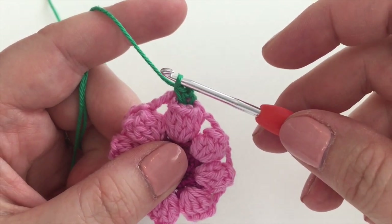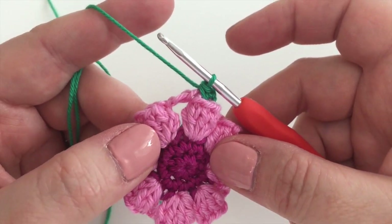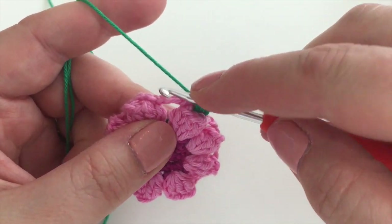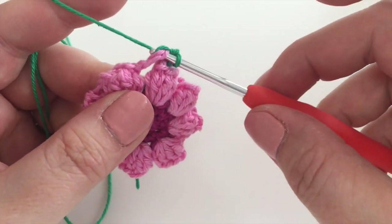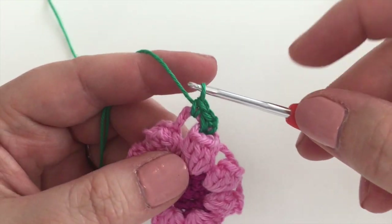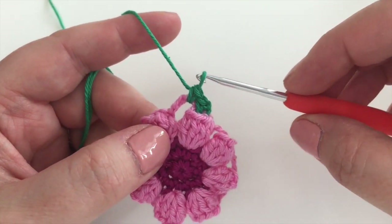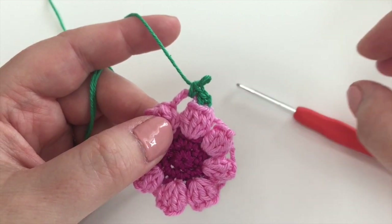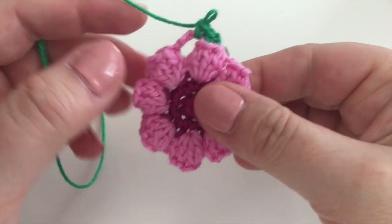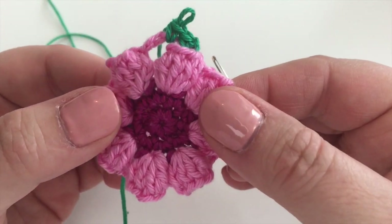Remember, we're using UK terms. Now we're going to work into the three-chain space — this is where we create that lovely long treble stitch to make things look special. Just start with a normal double crochet into the chain space. Before we go further, I'm going to get my needle and show you where your hook's going to go, because I found it's clearer.